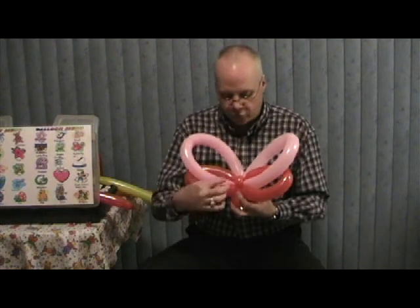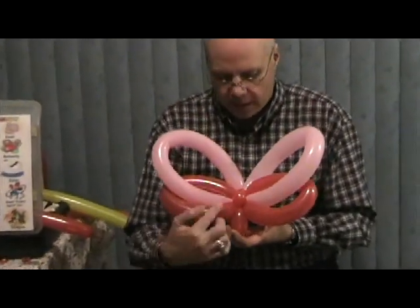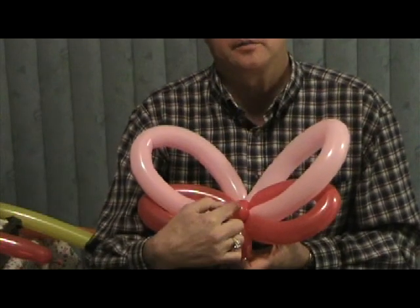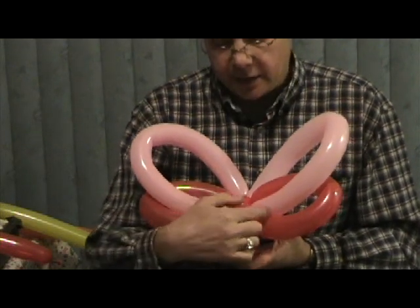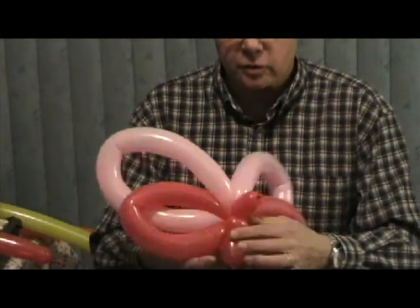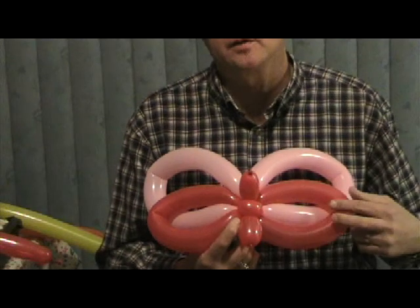I'm going to have them zoom in a little bit here because I want to show you a few things before I teach you how to make this. There's an ear twist here on the front that runs the same direction as the body, and it's done out of the red balloon on this particular one. There's also an ear twist on the belly side that runs crosswise with the body.